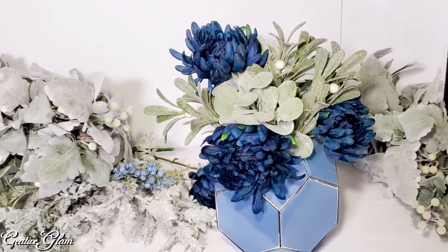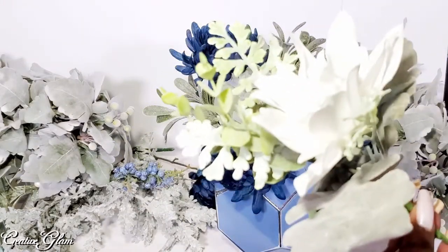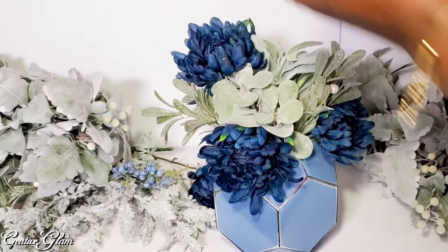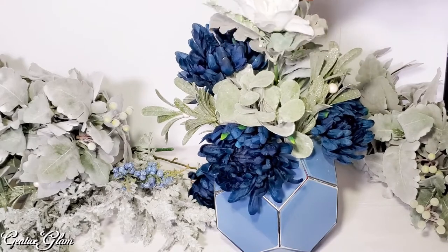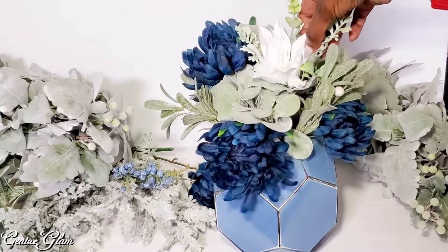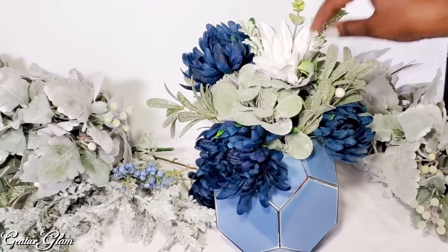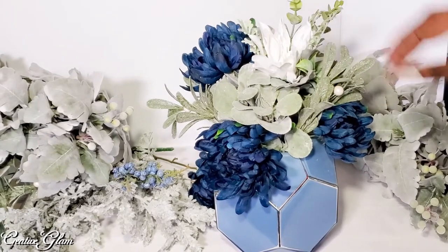All the flowers here I got from Michael's, except these — these came from Joanne Krabs. So I'm going to take this pearl one out of the center and drop that pick in just to give me a little pop of white. I like that. I think I could use another one.